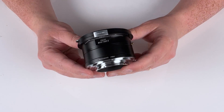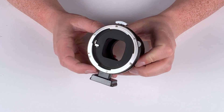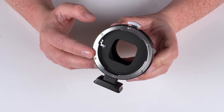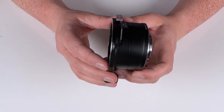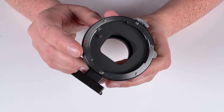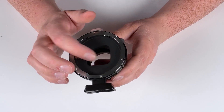Our shift adapters are made entirely of metal and they have a beautiful professional finish, so they'll fit right in with your professional Sony E-mount gear. The interior of the adapter is painted with a matte black finish, so you won't have any reflected light from the lens bouncing around inside — it'll all go right to your sensor.